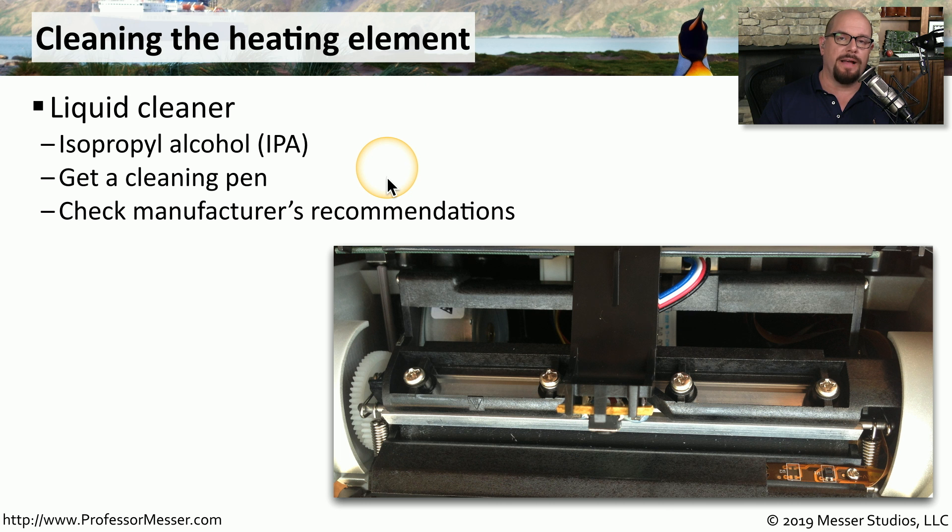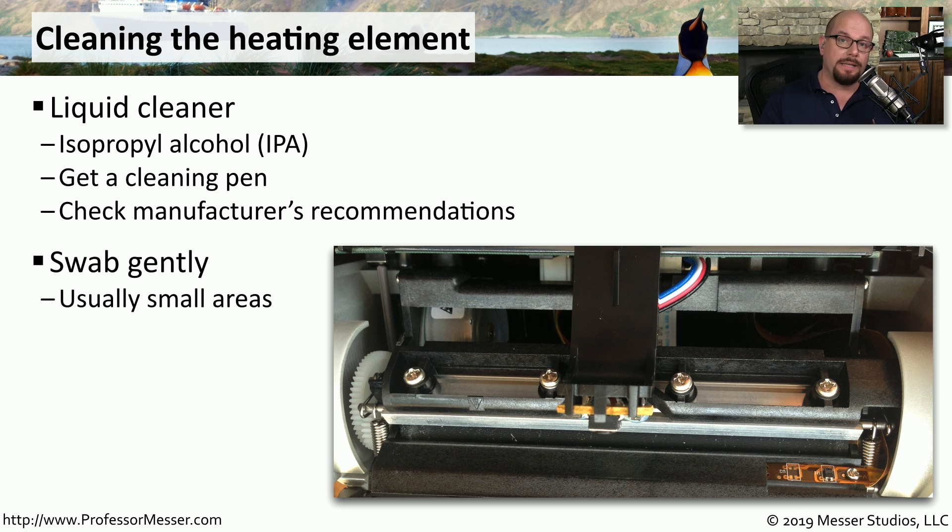Most manufacturers will provide instructions on the best way to clean the heating element in their printers. If you're using a swab or a cleaning pen with IPA, you want to be sure to swab very gently across the heating element. It's usually a very small area, and it doesn't take much to clean it.